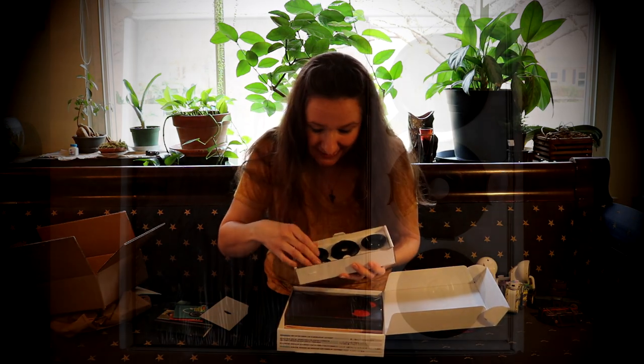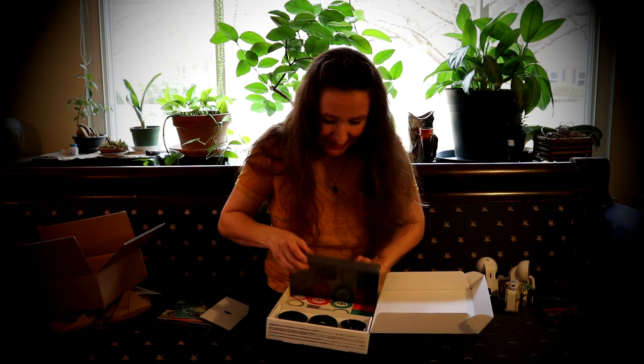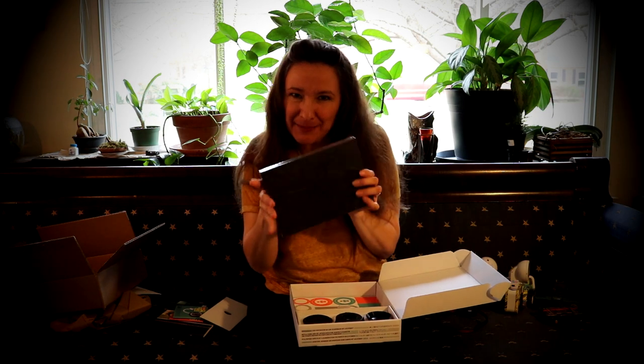Oh, beautiful lenses and covers and caps. And here is the camera — not yet assembled.